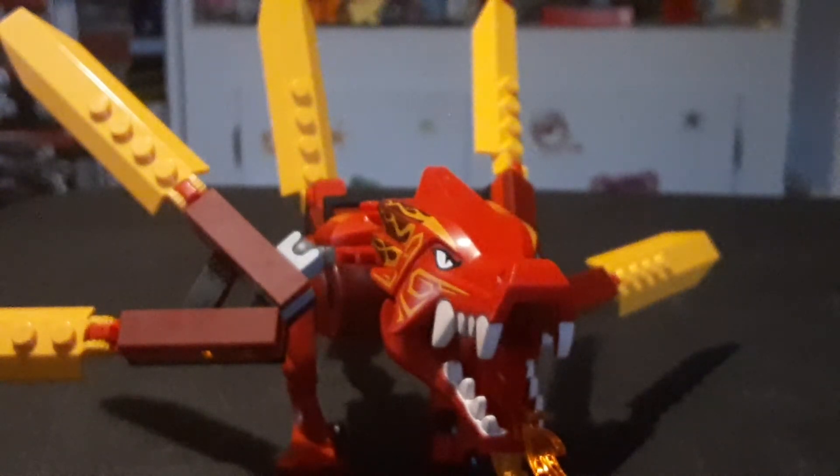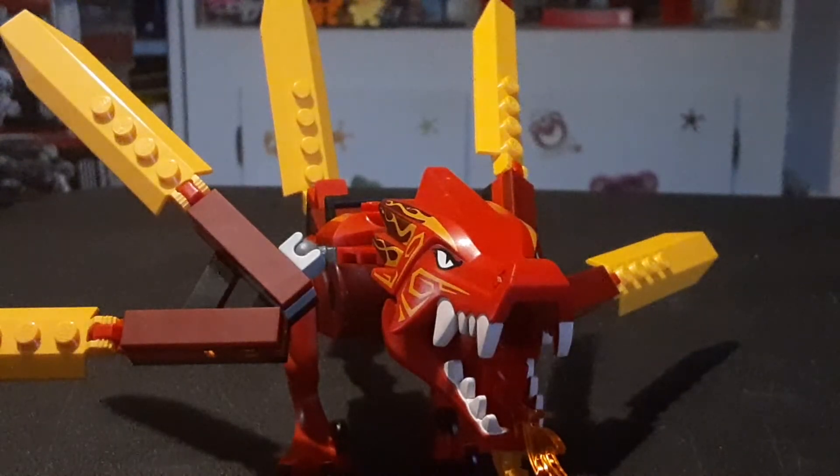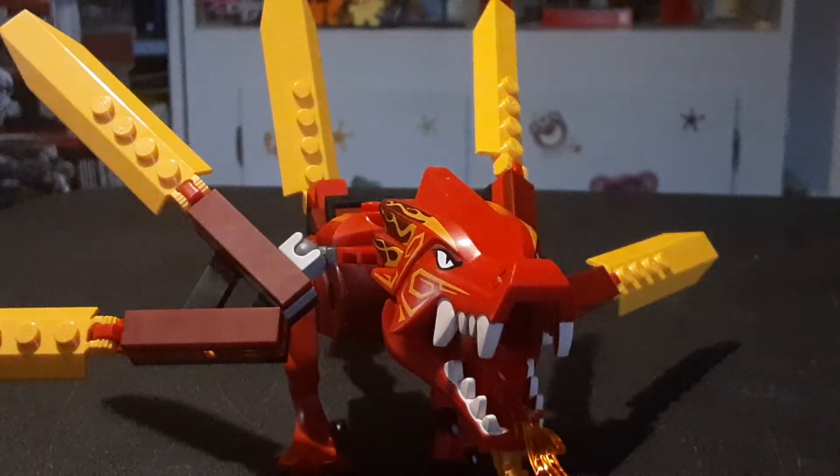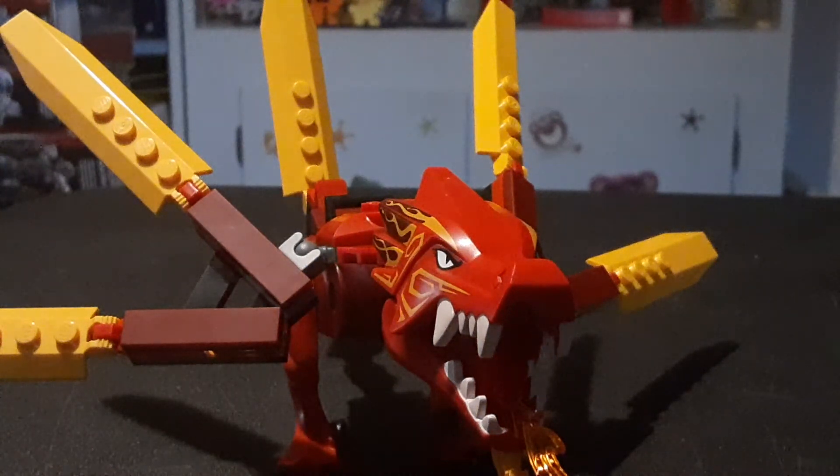I don't think it ever appeared in the show. It's just an add-on to Ninjago City, like the Ninjago Sushi Restaurant which I didn't want to get either, so why would I want this one? Come on Lego, you should have made the 10th anniversary set Borger Tower or something — that would have been cool. Instead it's a freaking $300 thing that didn't even appear in the show. Anyway, I'll rant about that later.